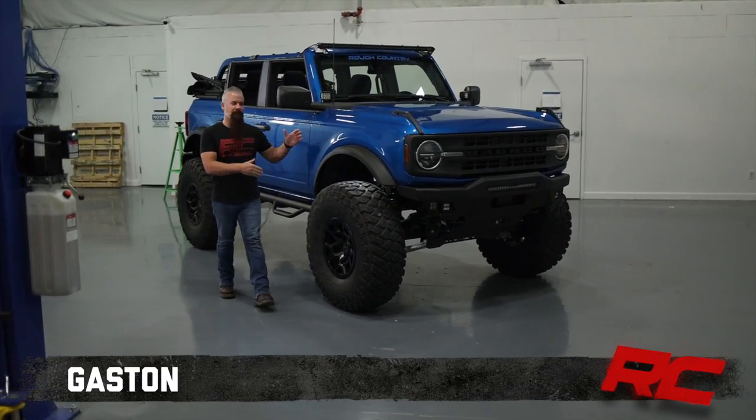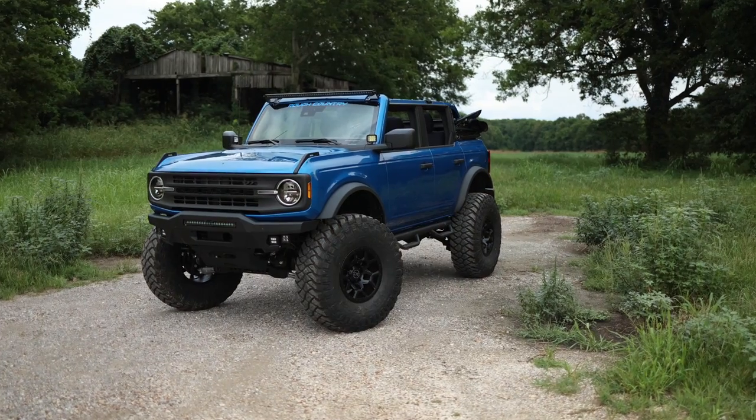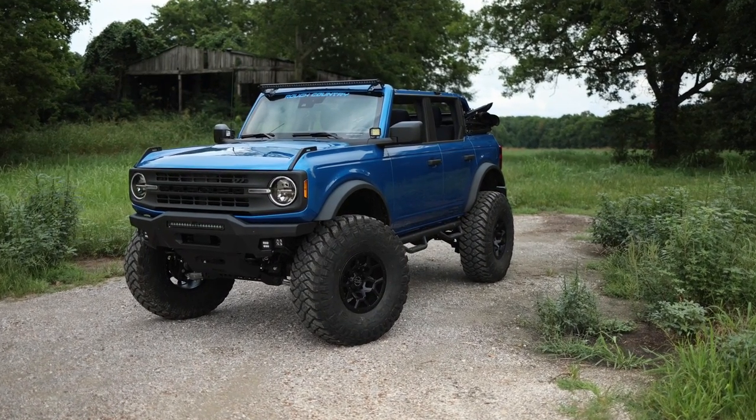Hey guys, Gaston with Rough Country here with Big Blue, our latest generation Bronco on a Rough Country 7-inch lift and Maxxis 40-inch mud tires.